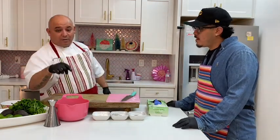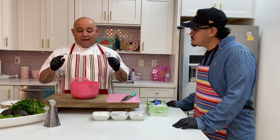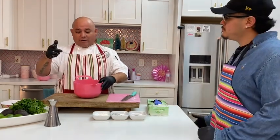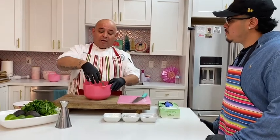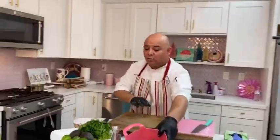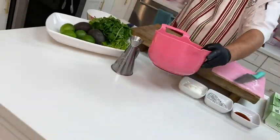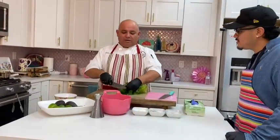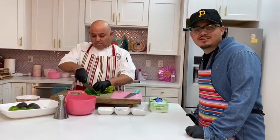Next you gotta keep up — we're gonna do our slaw. I went and bought a bag of slaw already mixed. It has purple cabbage, green cabbage, some carrots, and some kale. Come take a look — real easy. You can do this from scratch if you want, or if you want to make it easy, buy it already made in the little salad area. We're gonna add a little bit of cilantro. Do you like cilantro, Jason? Oh, I have cilantro on my tacos and everything I eat!